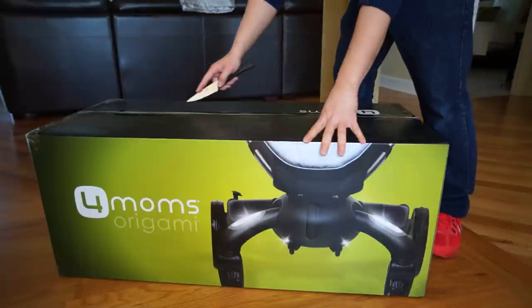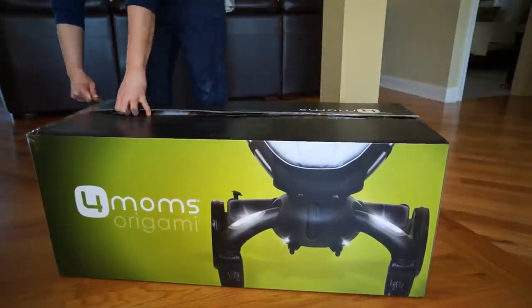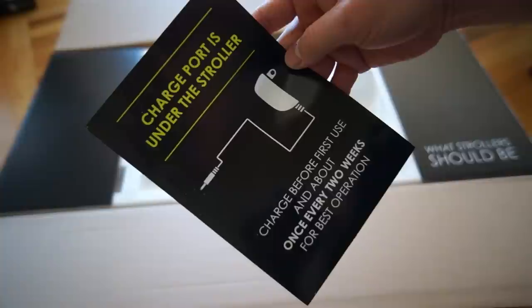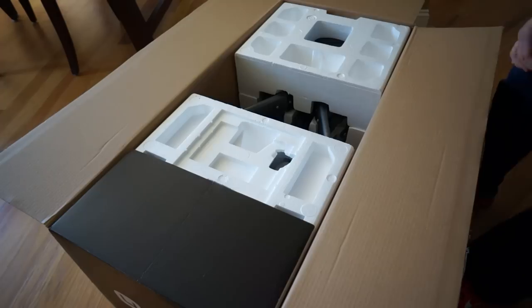In this video we're going to unbox the stroller and show you how to assemble it. Before we get started, just wanted to let you know this is an $849 stroller. You might think that's a lot of money, but for higher-end strollers it's actually right in line with the competition on price.